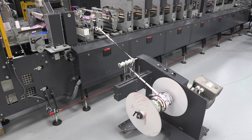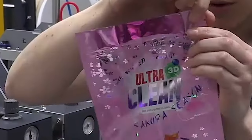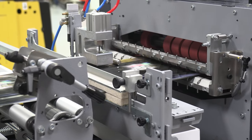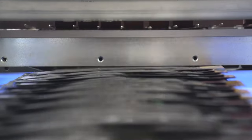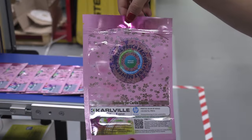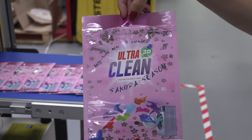Features include tear notches, round corners, hand holes, and more. We hope to see you soon at the GSE Barcelona to make you live the digital pouch factory experience by yourself and get you into the future of pouching. See you soon!